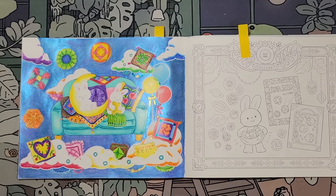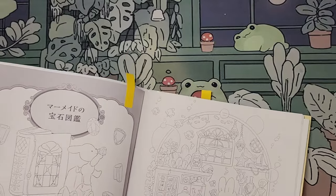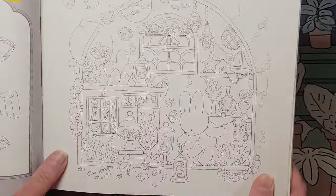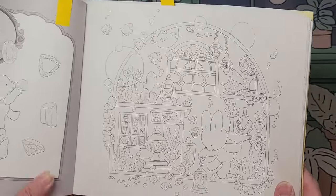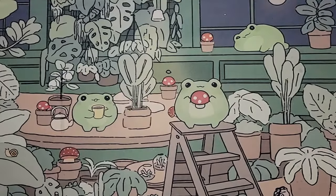Thank you so much Meg for participating in our monthly buddy color — we've been doing this for many months now. Next month we are going to do this page — it's got a bunch of jars and all different fun fishy things, kind of like an underwater scene but inside. Thank you again, Disney Meg.